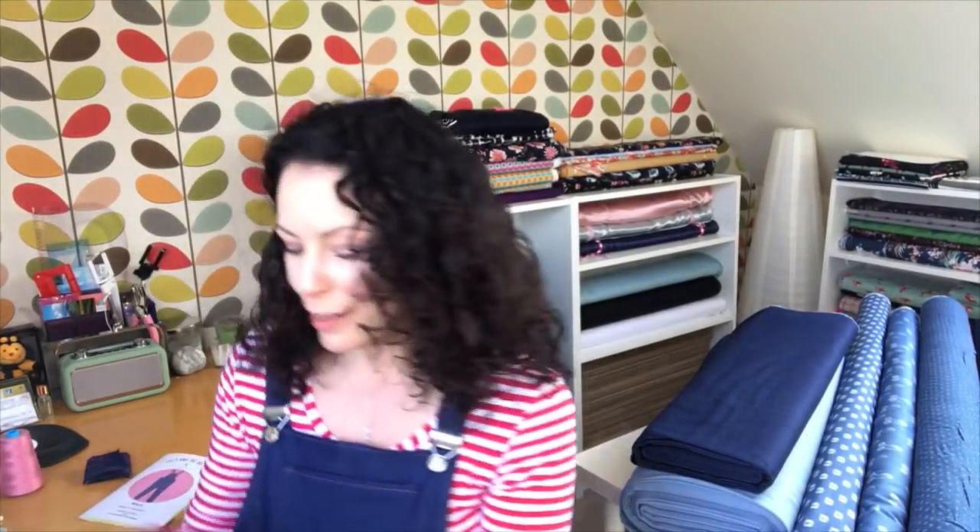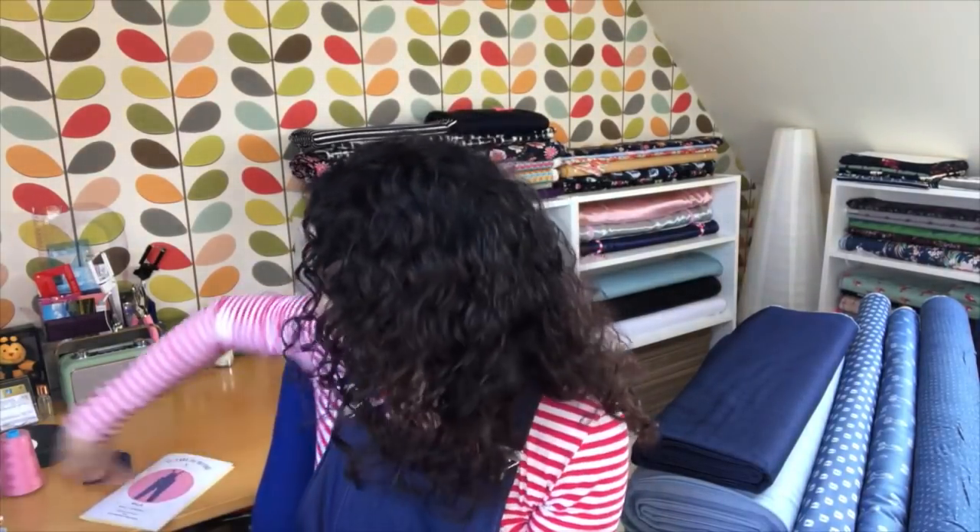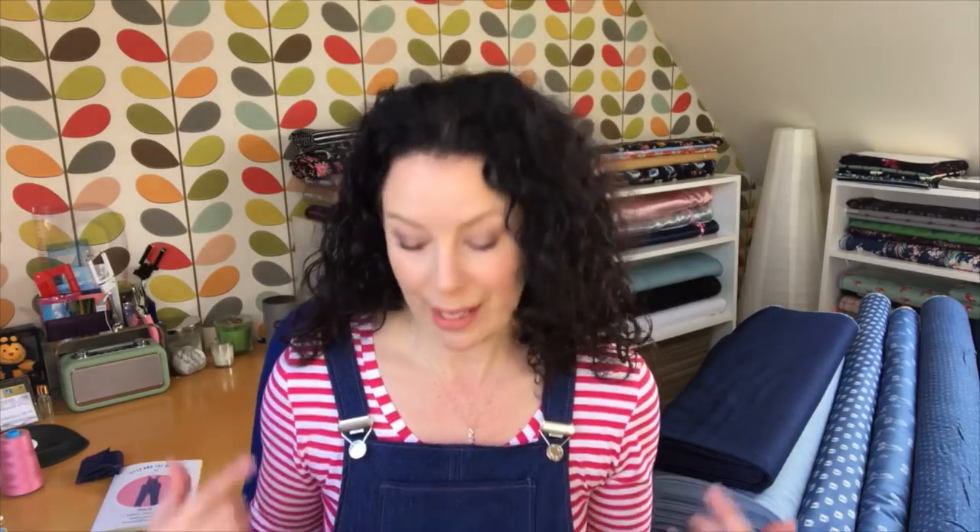Lovely pattern - I really recommend it. And to anyone thinking they're too old for dungarees, just do it! This would also look great in summer in a lighter denim as shorts with a bikini underneath - that would look awesome. I might just do that for when I go away.